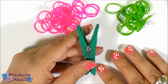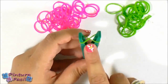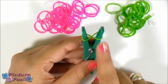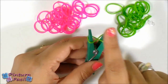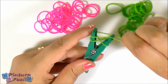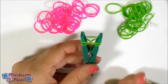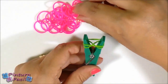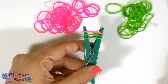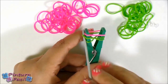Start placing the first band on the cloth pin making a figure-8 shape. Then put on another green band. And now let's put a pink band on top. As you can see we have three bands — two single bands and one figure-8 shape.